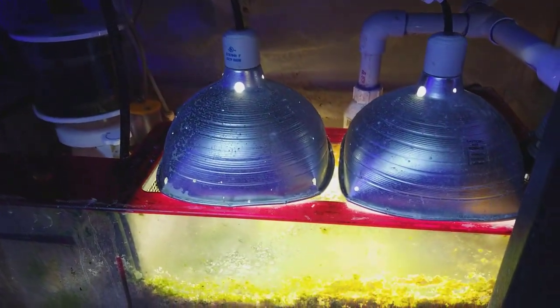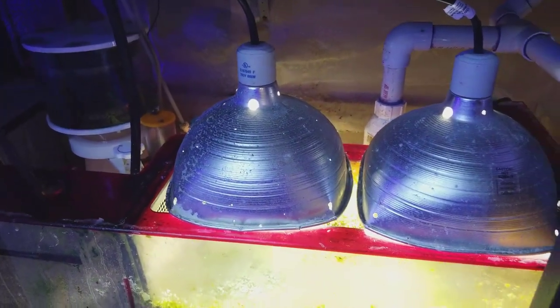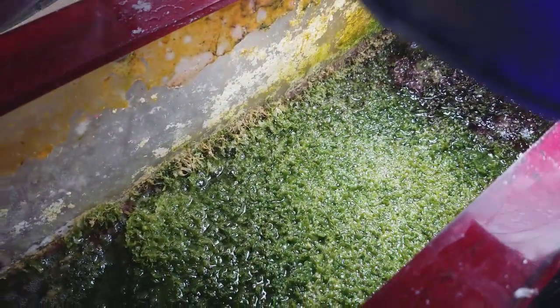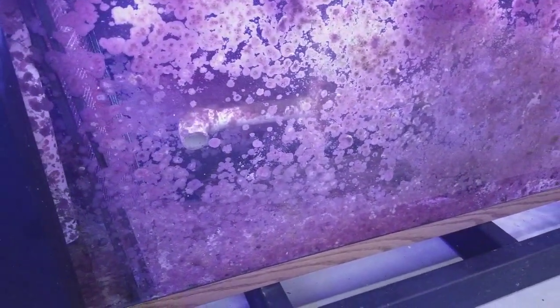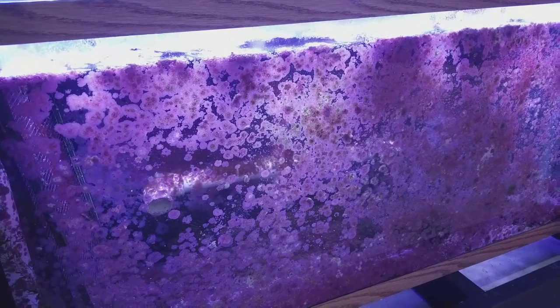Now this refugium is completely different than the one over there. This is under the 220-gallon display tank and you can see I have two daylight LED bulbs on — just regular bulbs. I always choose the daylight. Look at this system, it's completely grown — I need to rip it all out. You can see how every ecosystem is different. Over here there's a foxface so he will eat any algae that grows, but he's not really going to mess with the coralline. You can see how it's just growing out of control.